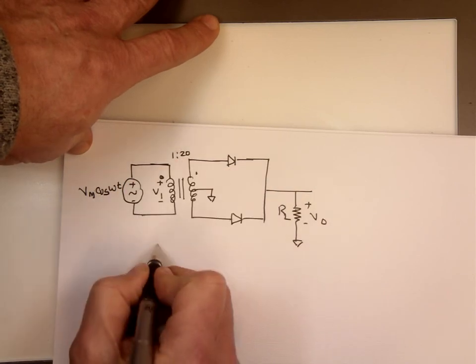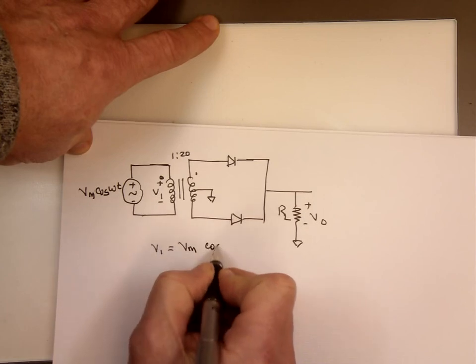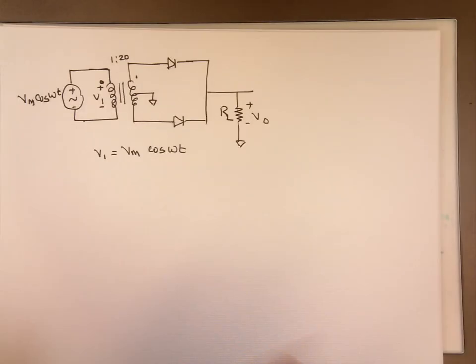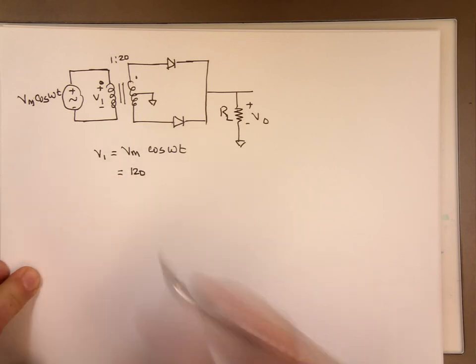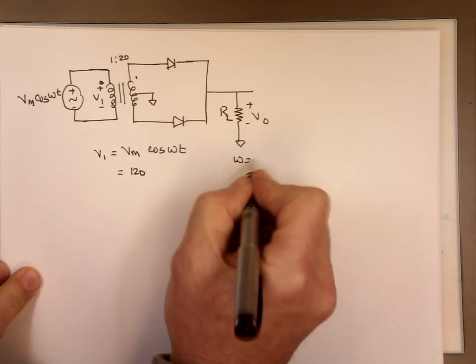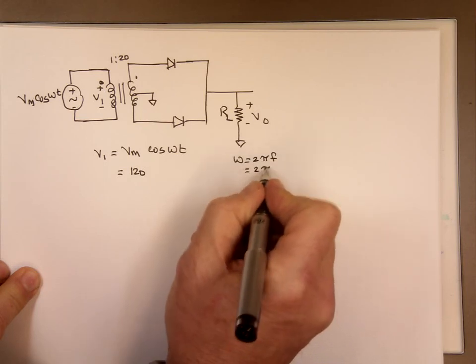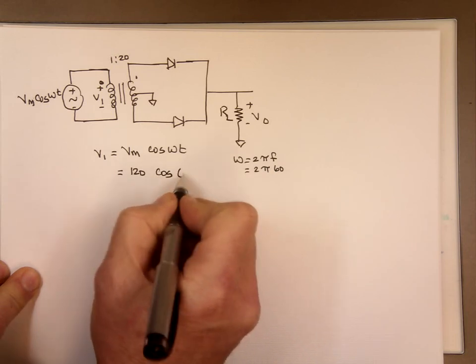So we'll call this a 1 to 2 ratio. This voltage V1 is going to be whatever the maximum voltage times cosine Wt — exactly the same as right here. For example, if you are living in the USA, we use roughly 120 volts. So Vmax might be 120 volts. And since W equals 2πf and in the USA the frequency is 60 Hz, that number is cosine 377t.